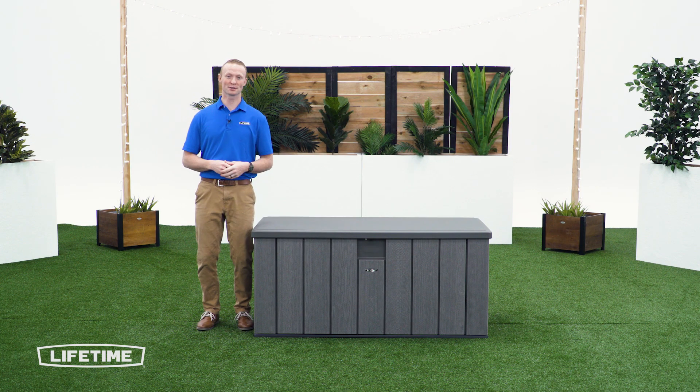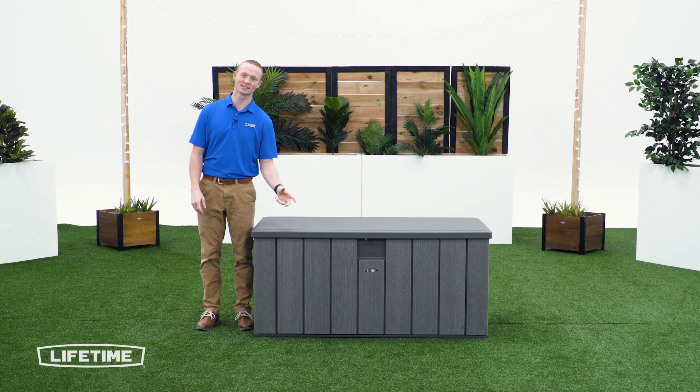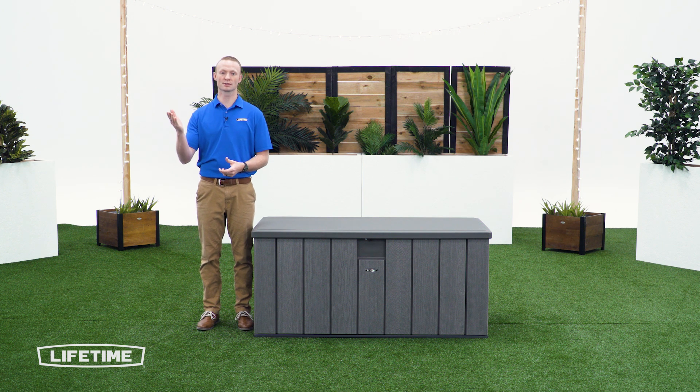Thanks for watching our video of how to assemble a Lifetime 150-gallon deck box. If you have any further questions, reach out to our customer service team and check out our awesome products at Lifetime.com.